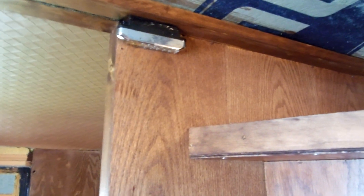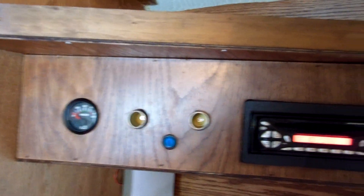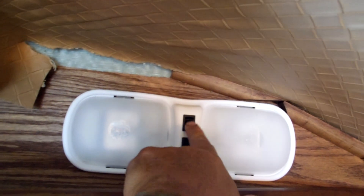The little light-up switches, voltmeter, two 12-volt outlets, AM/FM CD player, 12-volt RV lights, and the little shelf over top of the radio.